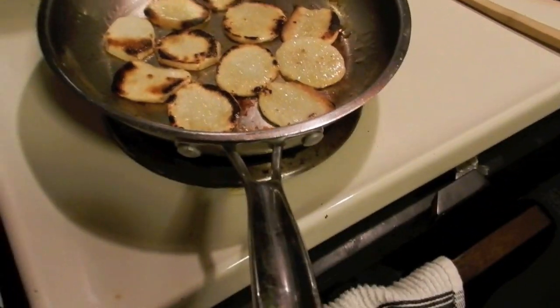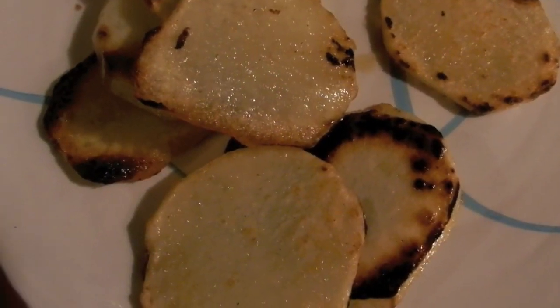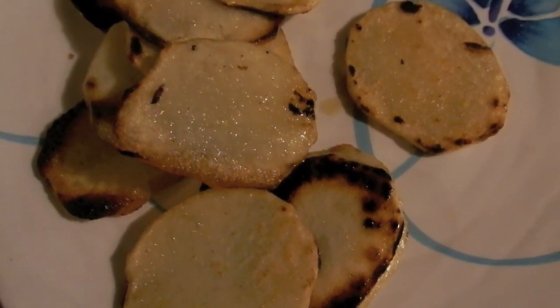They look somewhat done. I mean, to a degree — a really high degree because there's a lot. Well, they look kind of good, despite the fact that they're covered in grease and they're burnt.